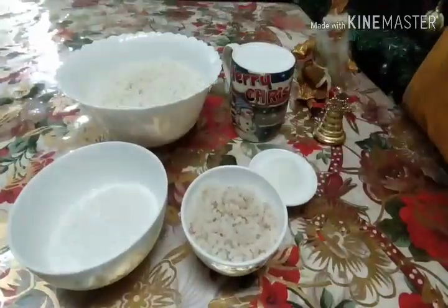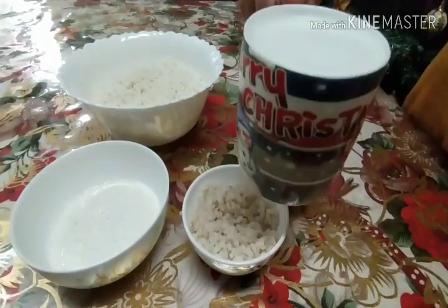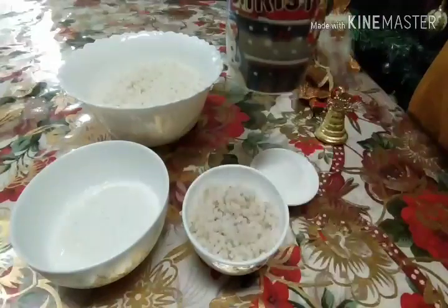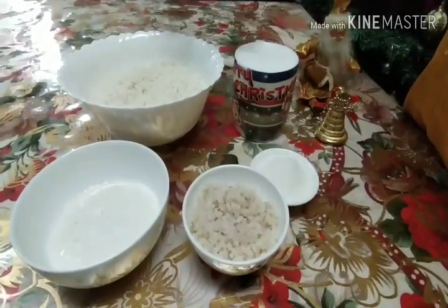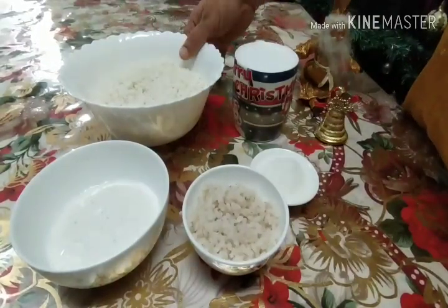Here, I have washed a pan. My diet is also ready at the same time. Now I have the other ingredients ready. You can cook all the ingredients.